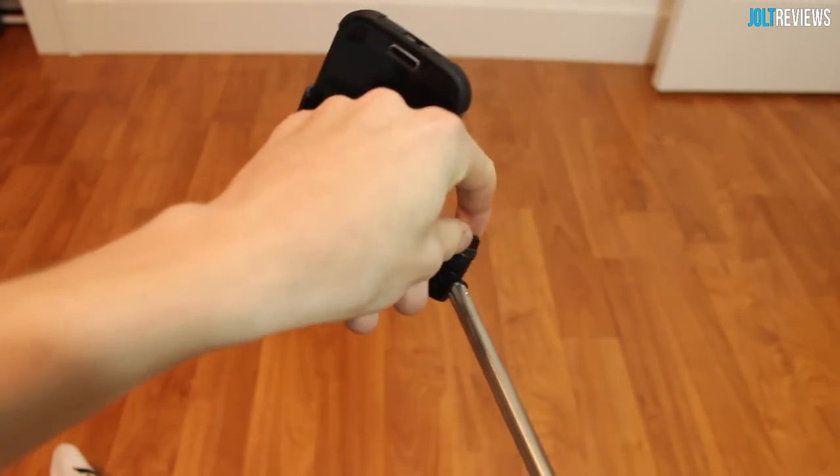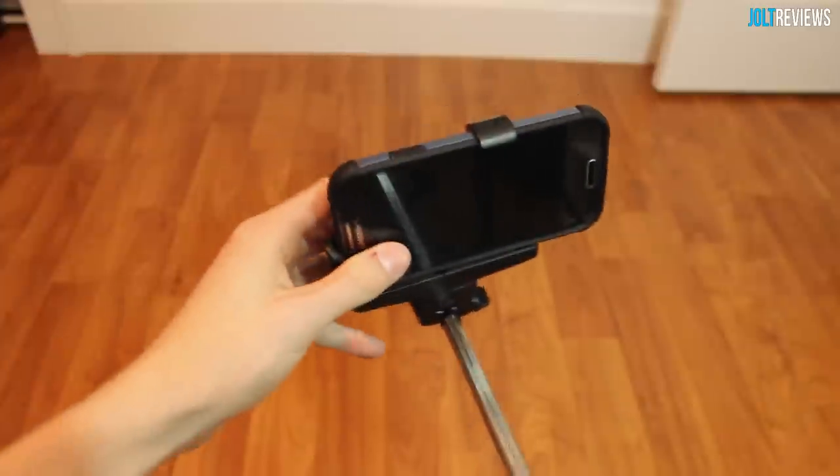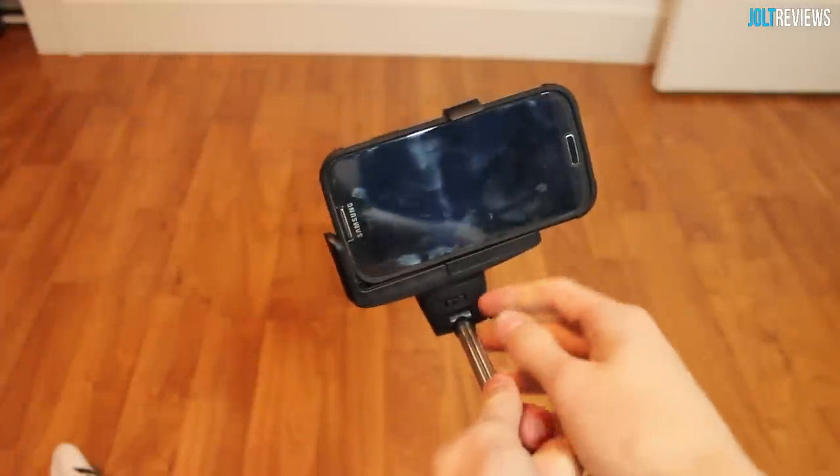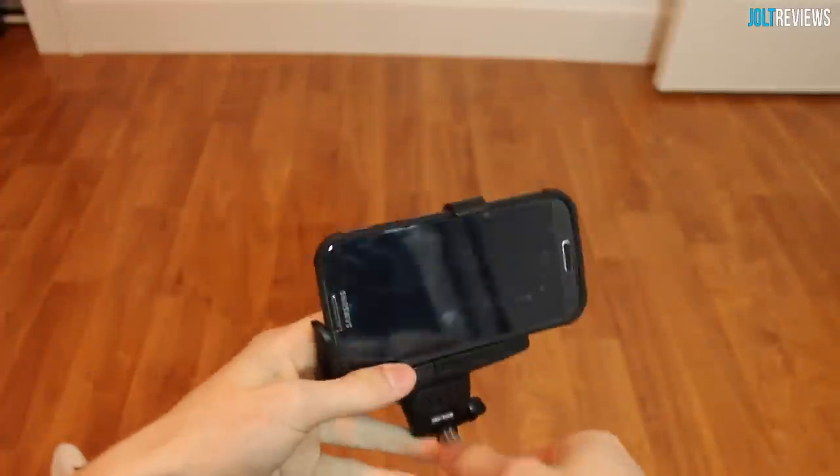You are also able to adjust the angle at which this monopod holds your phone. So if you wish to have your phone positioned higher up but still pointing down towards you, you can simply unscrew the little piece on the side, adjust the angle, and then tighten it back up again.